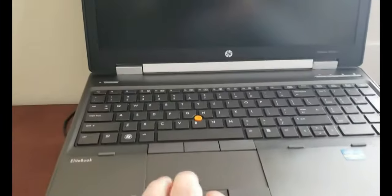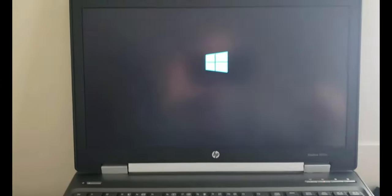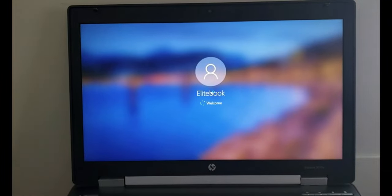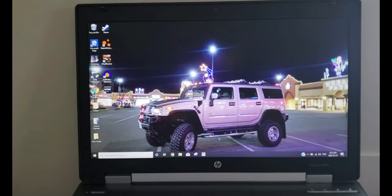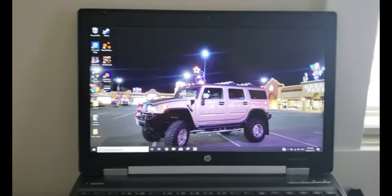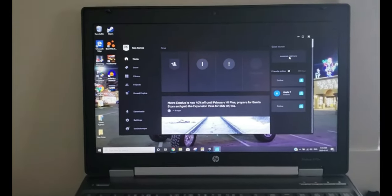Here's the boot test with the new Samsung Evo 860 SSD. We are completely powered off — no lights, nothing. Let's go ahead and start this up. Done. That's right from standing still. I think that was about 15 seconds. SSD — definitely worth the upgrade. Absolutely crazy.